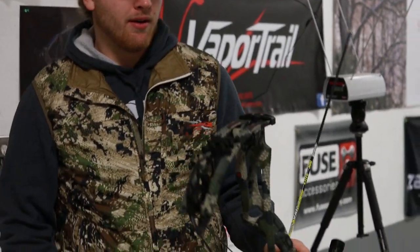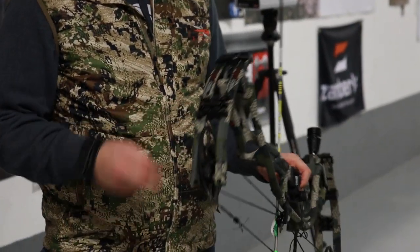Hey guys, Brody with Mountain Archery messing around with the brand new 2022 Hoyt hunting bows. Right here I've got the RX Twin Turbo. This bow is 33 inch axe to axle, it's got a 5 and 7 eighths inch brace height. They're claiming 350 feet per second IBO with this. It's weighing in at 4.45 pounds, draw length range of 25 to 30 inches depending on which model you have.